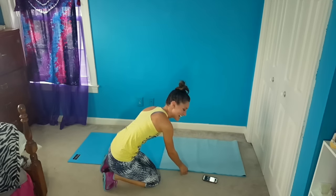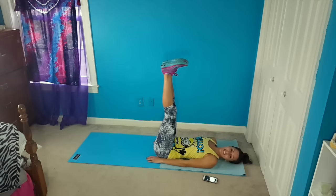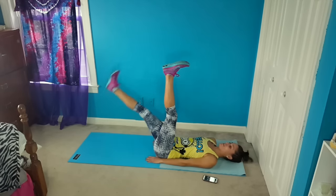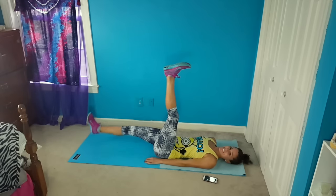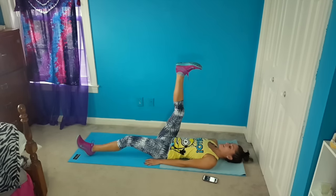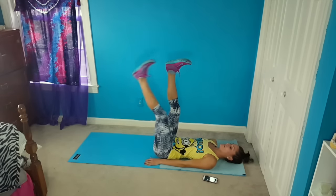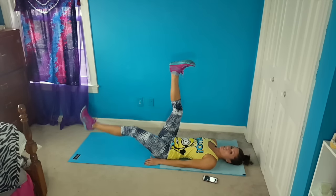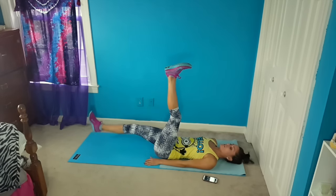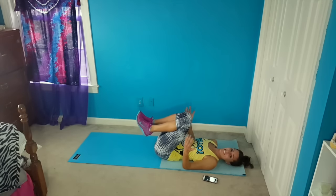All right, I'm going to fix my mat. We are going to do those single leg lowers, starting in one second. Drop one, drop the other, and just alternate. Keeping your core nice and tight, keeping it nice and controlled. You don't want your back to arch really hugely when you're lowering your leg.